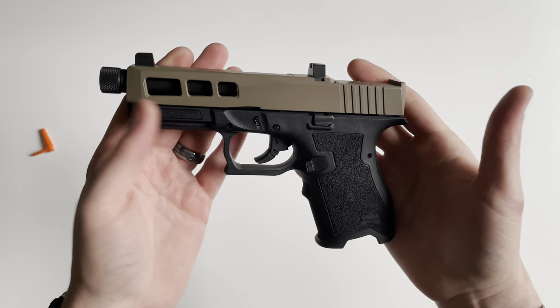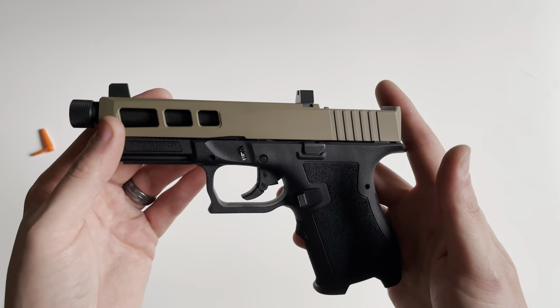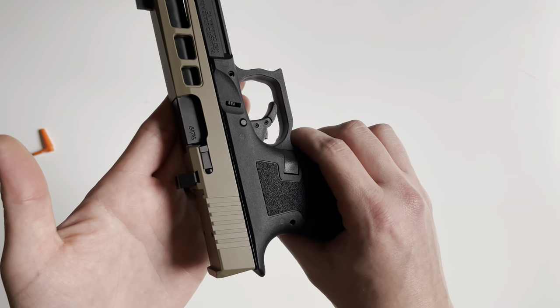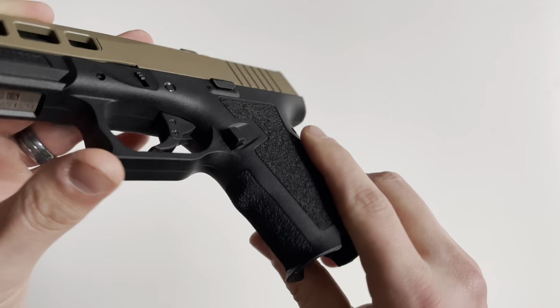Up front is a one-section Picatinny rail. The controls are very familiar if you've ever used a Glock Gen 3-type firearm — you're going to have your non-ambi slide stop and slide release, takedown lever, and a front non-reversible magazine catch and mag release.